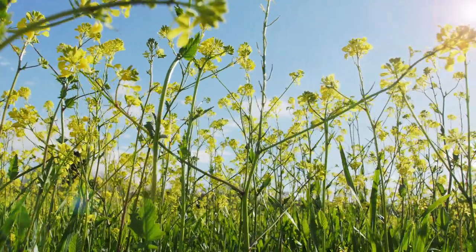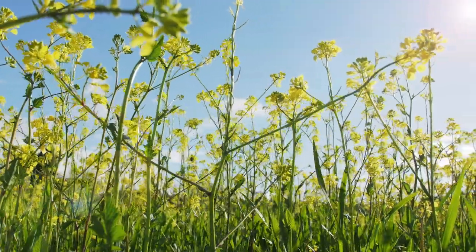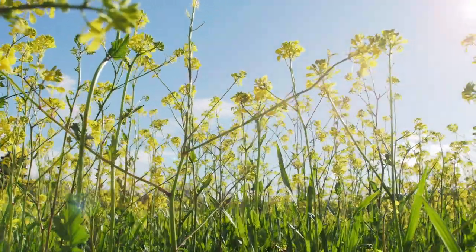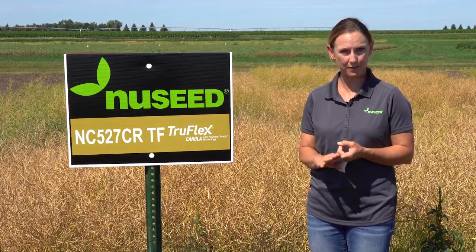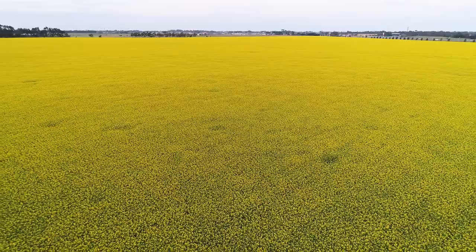NC527 CRTF also has multi-gene resistance for Blackleg and TruFlex technology, giving growers the extra benefit through the growing season on those tough-to-control weeds through spray rates and timing.